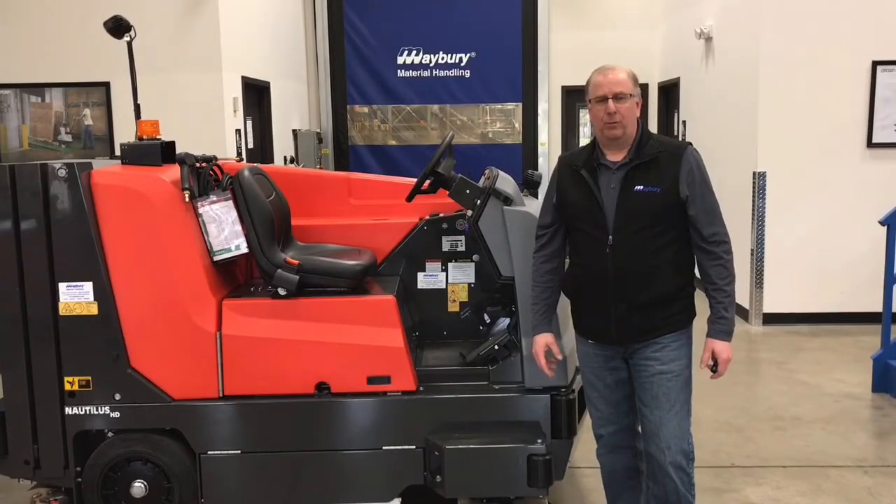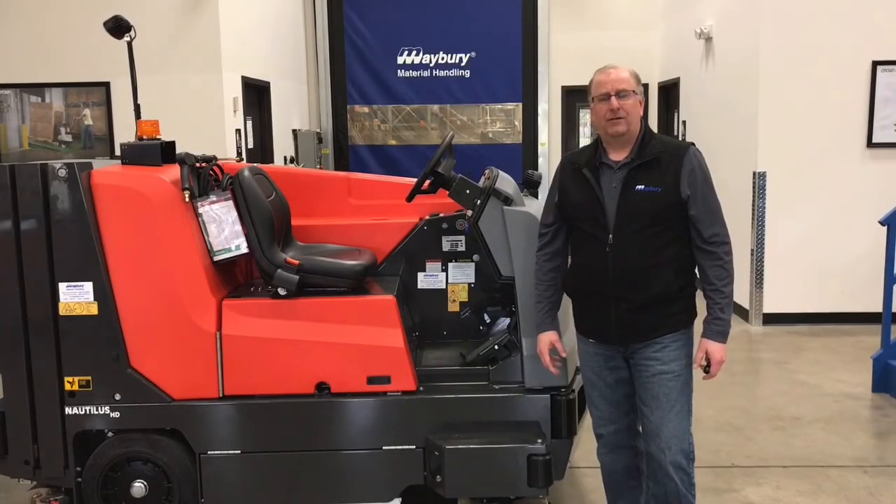Hi, I'm Dave Buchanan with Mayberry Material Handling, and today I'm going to show you the proper use and care of your PowerBoss Nautilus HD.